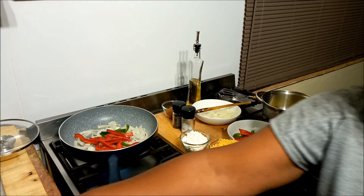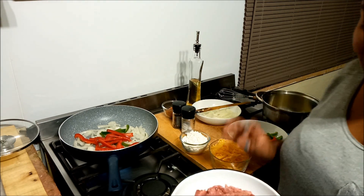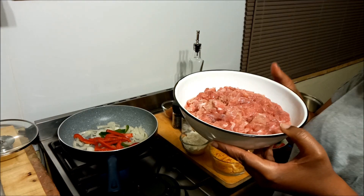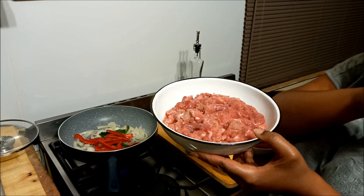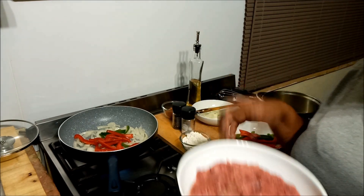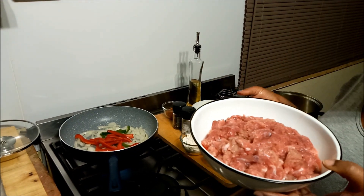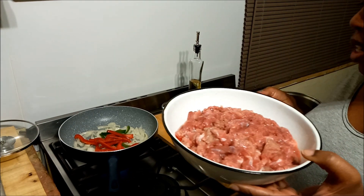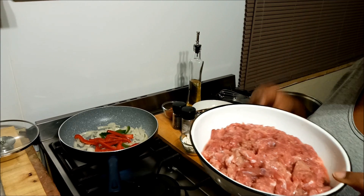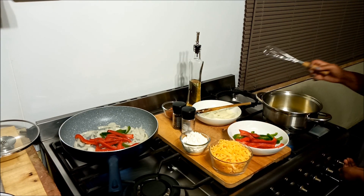The next thing going into the pan is the meat. You might have noticed earlier it was quite shiny and red — that's because I velveted it. If you've seen my stir-fry video you'll know how; if not, I'll put a link to that video. Velveting makes your meat much softer — even with tenderized steak it comes out just as soft as expensive cuts, so you don't have to stress about buying pricey meat for a steak roll.